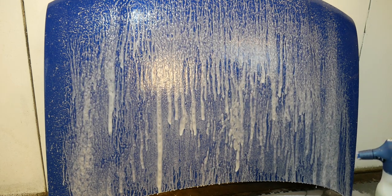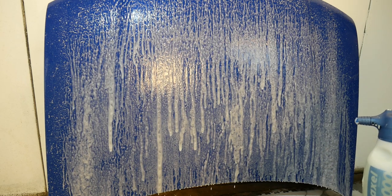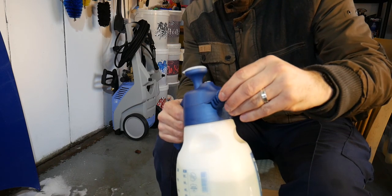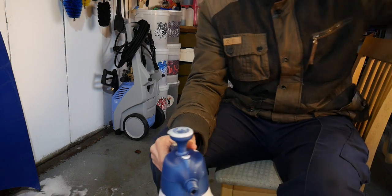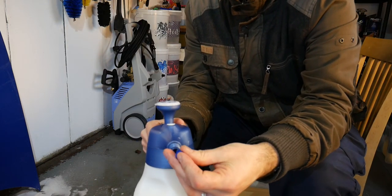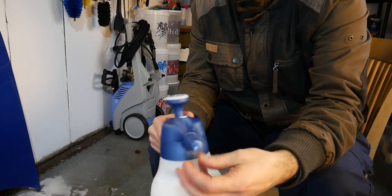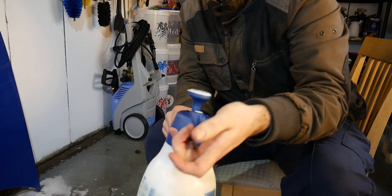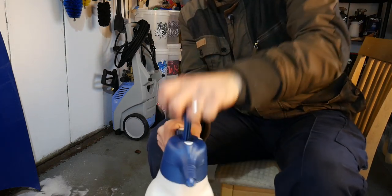I'm going to rinse this off and try it on the thickest foam nozzle - the dark blue one. Taking the nozzle off and swapping out the white foamer for the dark blue one. I honestly think the gun is going to struggle with this - it's going to be a challenge. The dark blue nozzle is supposed to give the thickest foam, so let's pressurise it and give it a go.